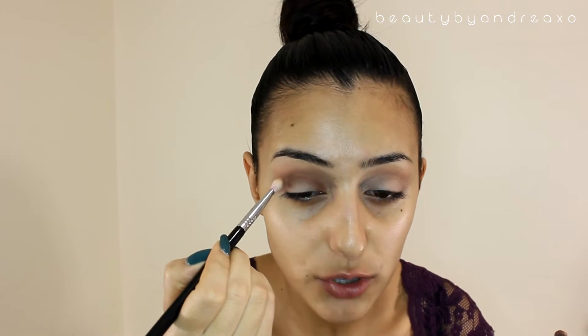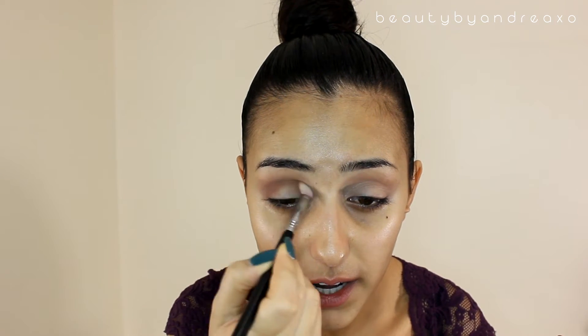That middle shade is Frappe from Makeup Geek, and I'm going to take a different brush — the Sigma blending E25 brush. If you guys want to purchase any Sigma brushes, I do have a coupon code and a link. I am an affiliate with them so I will get some commission from that link if you use it, but feel free to use it or use another YouTuber's link. Now I'm going to take this E40 brush from Sigma and make sure to blend everything together.